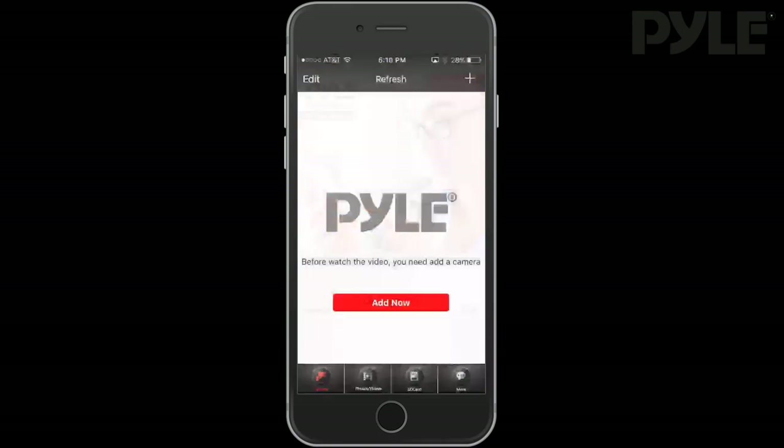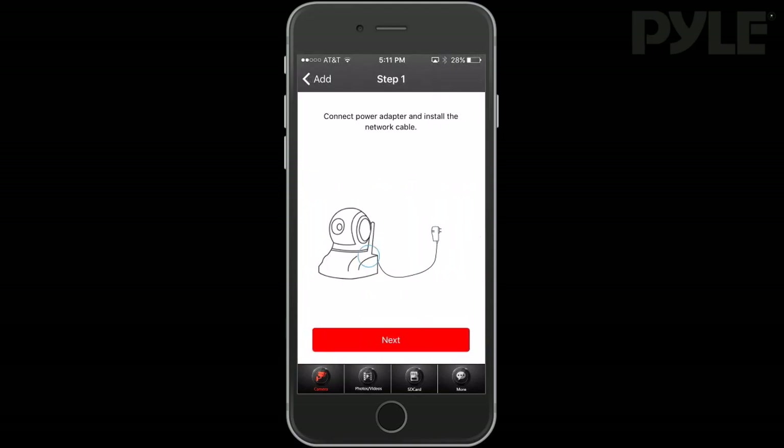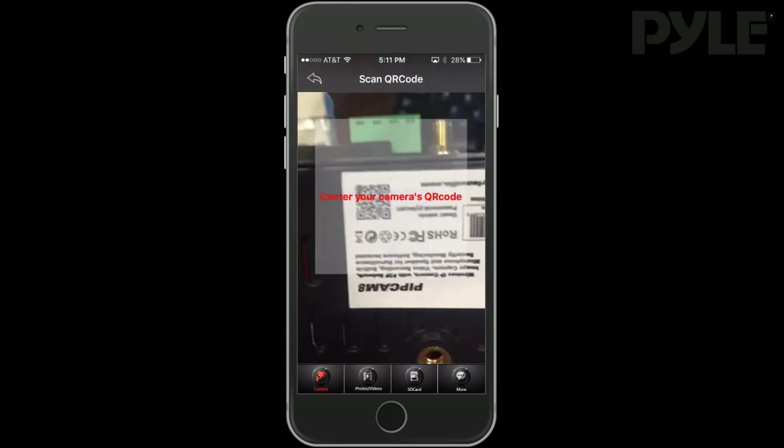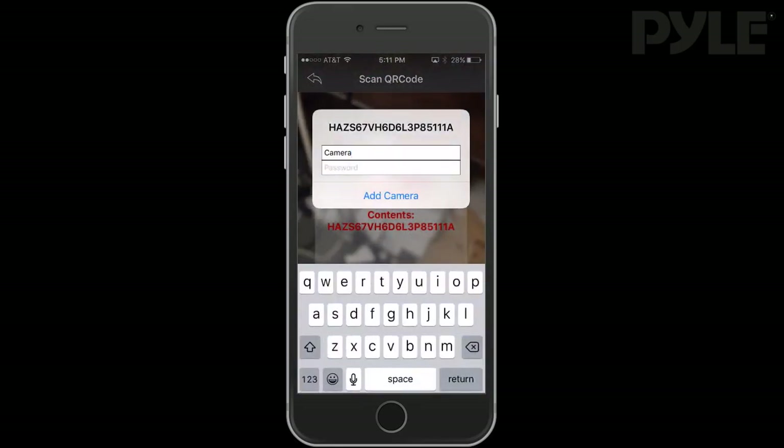Next, open up the Pile IP Pro app and click to add a new camera. Scan the QR code, flip through the options, click Next and Next, then use your smartphone's camera to scan the QR code on the bottom of the PipCam. You can rename the camera to anything you choose.